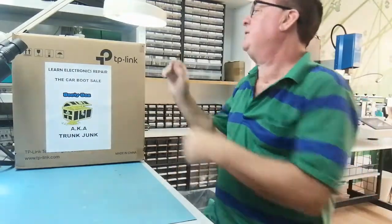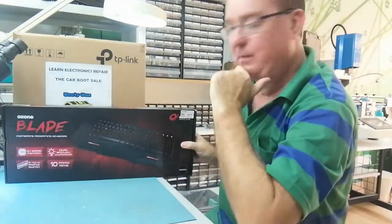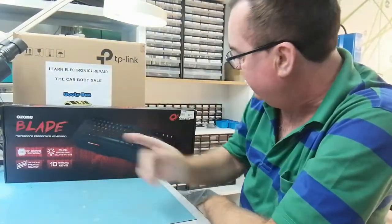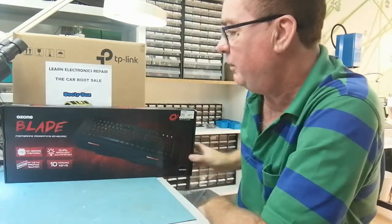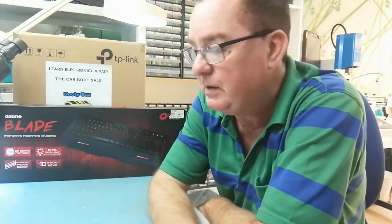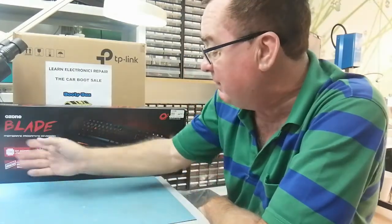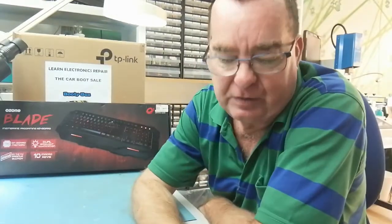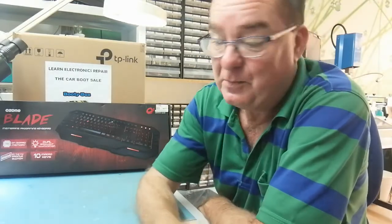First up, a gaming keyboard with macros — it's a membrane keyboard. I didn't buy this to fix it; I bought it because I wanted a decent gaming keyboard with macros. I have a couple of gaming keyboards but none with macros. I couldn't get the guy down on price — he wanted five euros and absolutely insisted it was working.